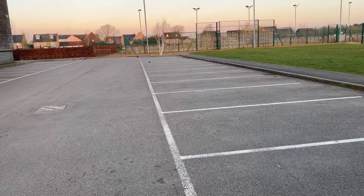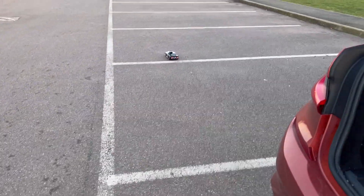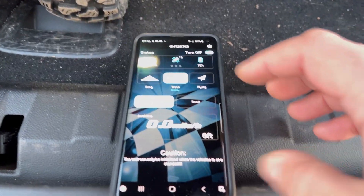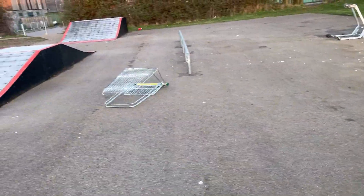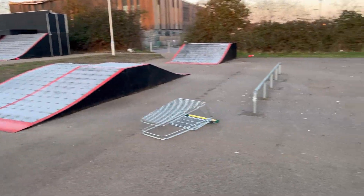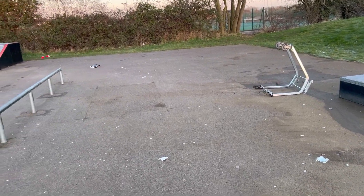Oh no, we've hit a curb! The tyres are warming up... apparently not. Still reading 16mph. Someone has smashed up a trolley and there's glass everywhere and rubbish — the council built a nice skate park and someone's come and trashed it. Anyway, we got 16mph out of it; I know it does more than that. It's a bit cold and frosty and we're definitely losing traction.